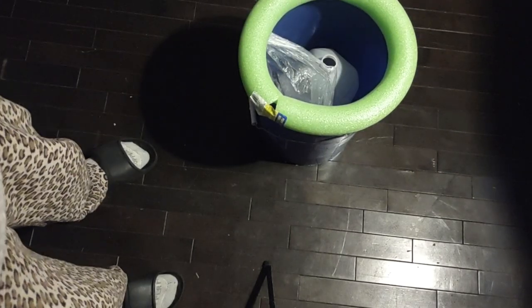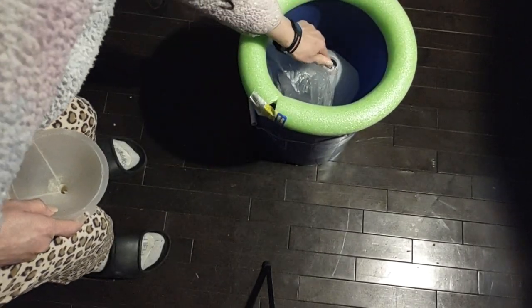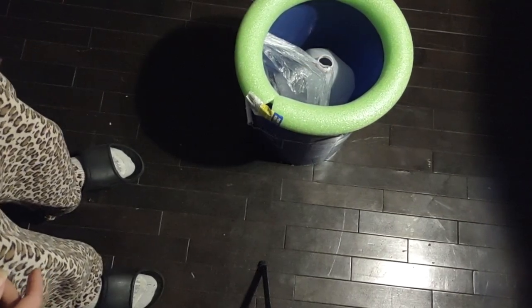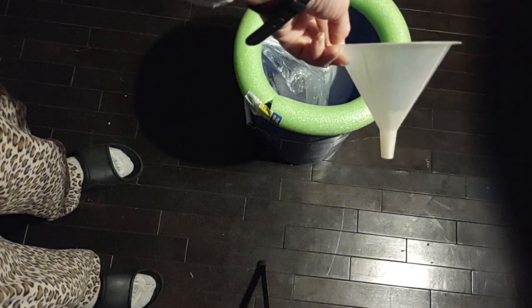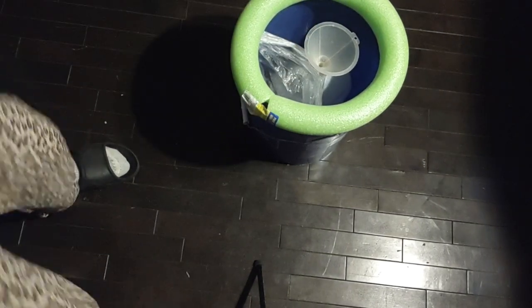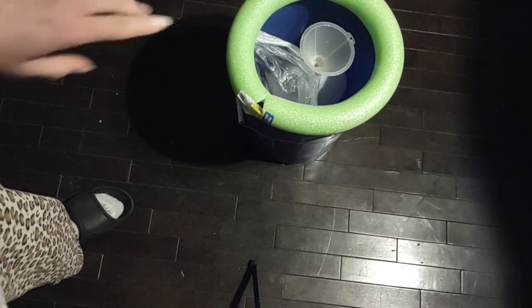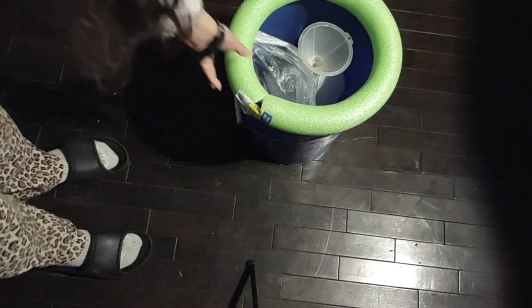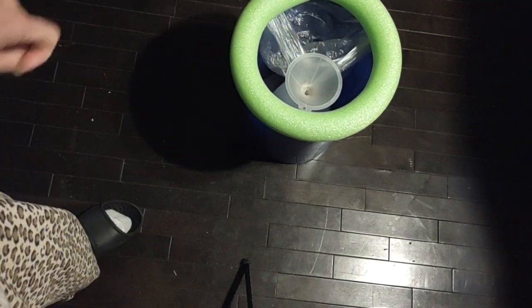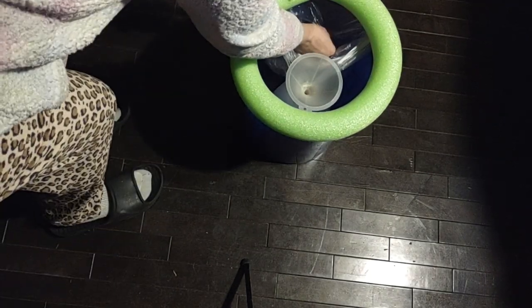Watch closely — you see how I have a little tip of a plastic bag here? That's done on purpose. This funnel is going to go over the gallon of water, and in an indirect way it secures that plastic bag. The plastic bag is pinched between the funnel and the bucket, so it's pretty steady. Something could drop in there and it's very firm.